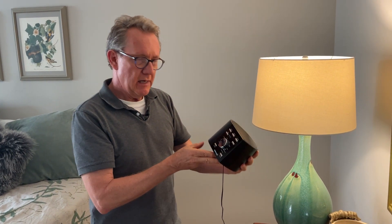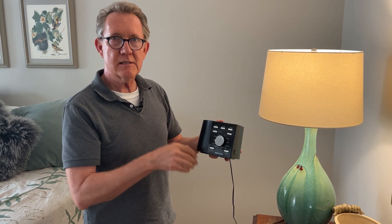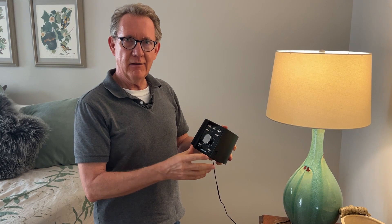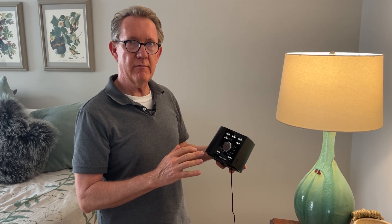This is a review of the Sound and Sleep white noise maker. I'm lucky I can sleep under any circumstances — my wife, not so easily. Any little background noise and she has a problem. We've had several white noise makers and this is really the top one we've ever owned.